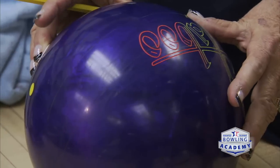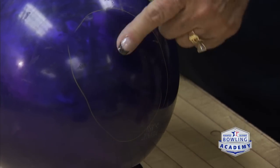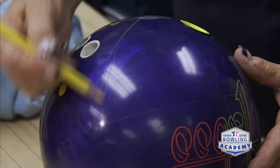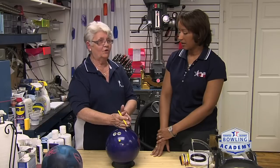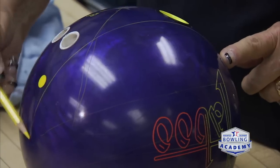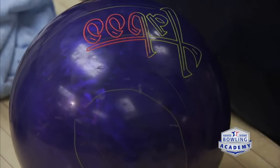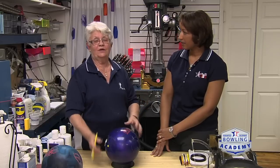That track tells me they're staying behind it fairly decent. But sometimes we're going to find a little tiny track down here, which tells me they're spinning the ball down the lane, so I have to do something different. Another track would be coming through the thumb and fingers — this is what we call a full roller. The size of the track tells me how much of the ball is on the surface of the lane.